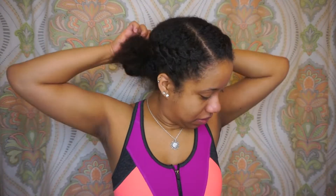Stay tuned for the rest of my taking-down-a-protective-style process and I hope you guys learned something from it. If you have any hair videos you want to see from me, especially now that my hair is out of this protective style, let me know in the comments below.